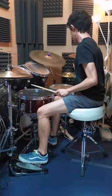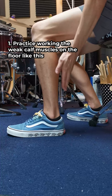If you're still having trouble with activating swivel motion with calf, watch this. Step 1: practice working the weak calf muscles on the floor like it is.